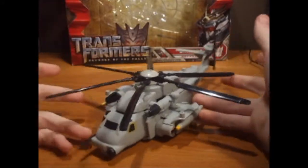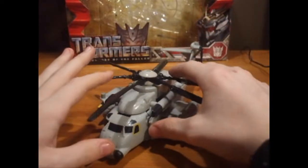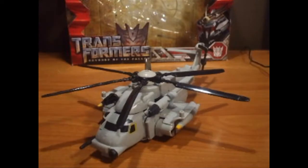Personally, this one is my favorite. I think it's more movie accurate. A lot of people might like Blackout more, but I like Grindor. Is that such a crime? What — it is? It's a misdemeanor? It's illegal in the state of Ohio to like this mold better than the others? Well, when's the court date? Anyway, Helicopter Mode.